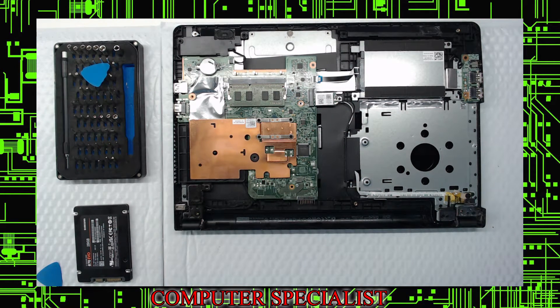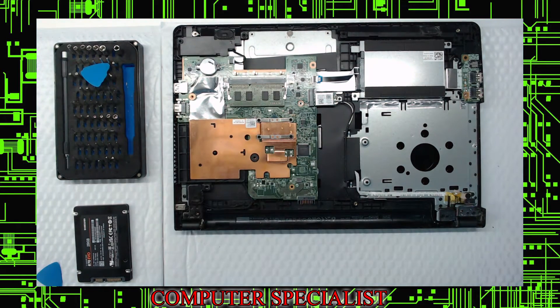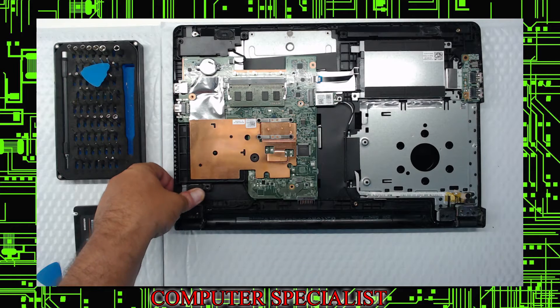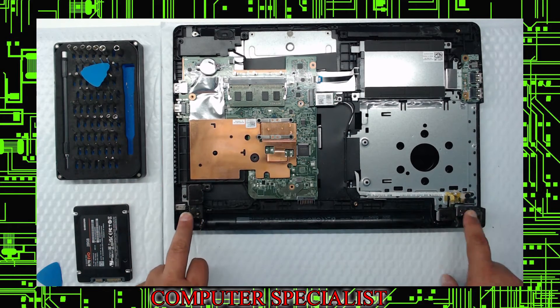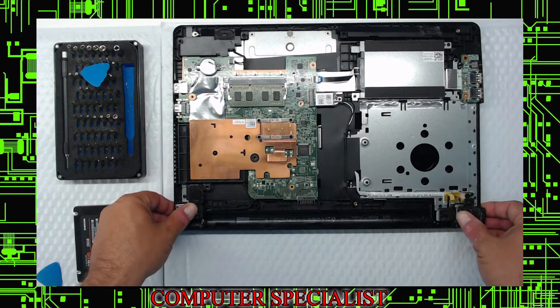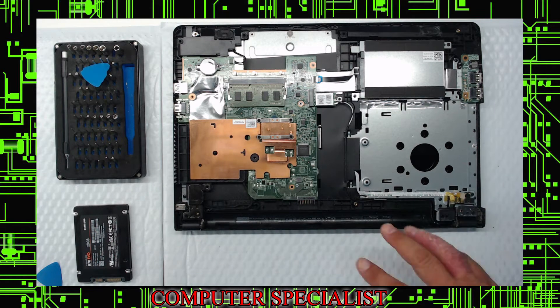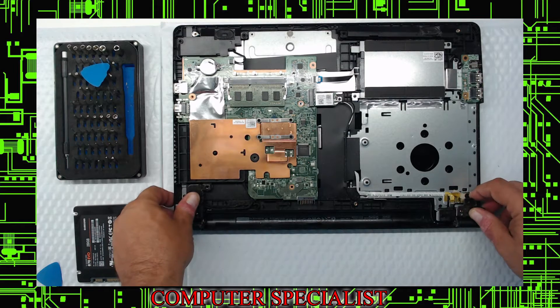If you want to bump up to 8 gigabytes you'd have to take the 4 gig out and put in an 8 gig. For people out there who want to check the CMOS battery, that's where you put your volt meter — you should get 3 volts. These are the hinges I was talking about — the bottom casing holds these on, so if you're doing screen work it's really important to be careful; these will crack out.